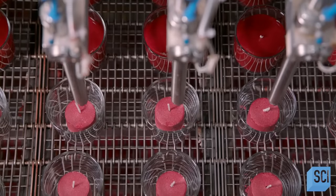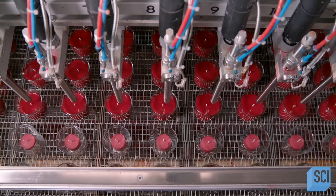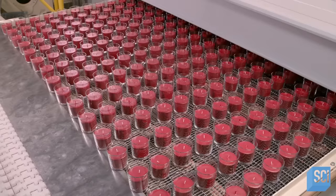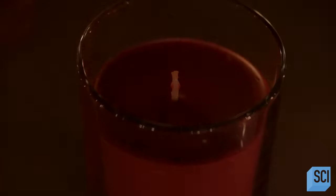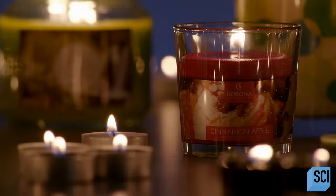The wax temperature is maintained at 185 degrees Fahrenheit so the liquid is kept in its liquid state. Then the liquid wax travels through tubing to a computerized filling station. A set of nozzles fill the jars, surrounding and covering the cores. Once filled, the jars move slowly through two separate cooling chambers. The candles undergo extensive quality control testing for flame height and temperature on the exterior of the container.